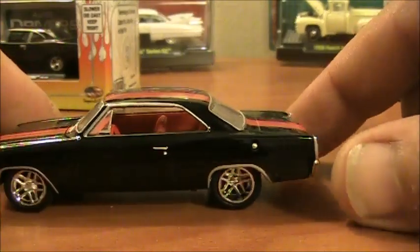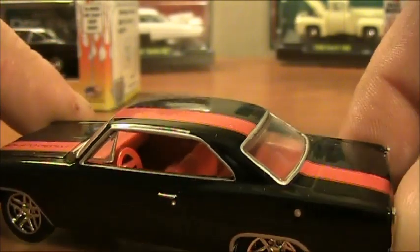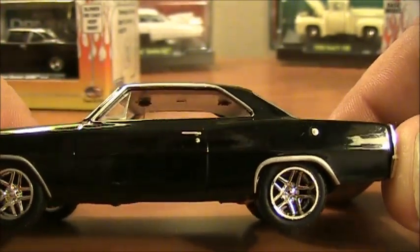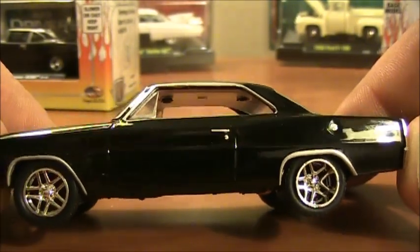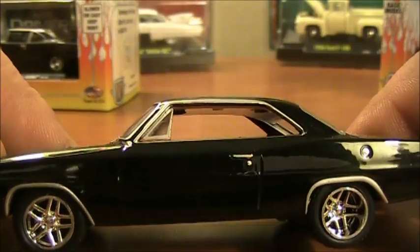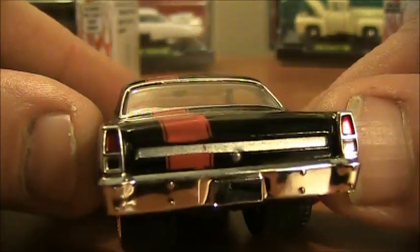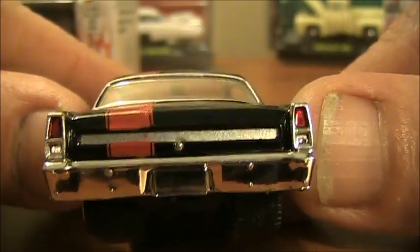It's a plain black car but still has a lot of great detail. The interior is all red — pretty good detail, though it's entirely one color. On the side you've got the gas filler cap and trim around the wheel wells. I really like those rims, and there's even a little keyhole for the door handle — pretty nice.